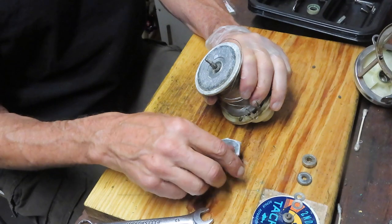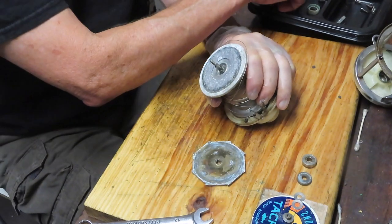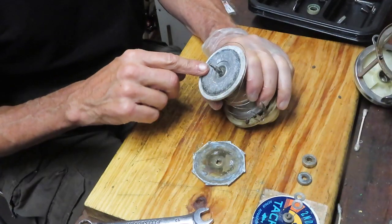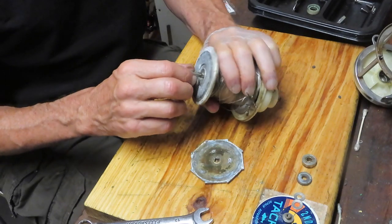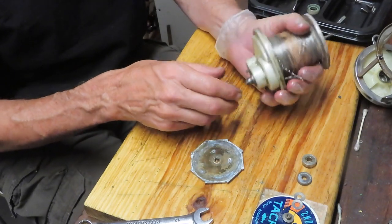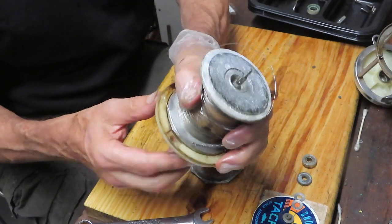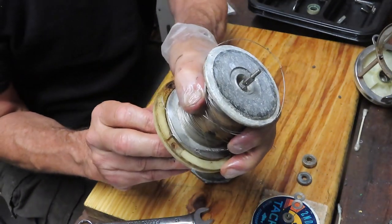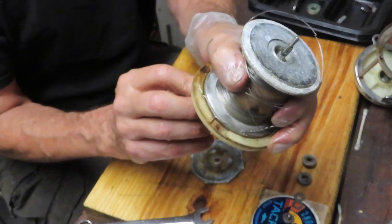This is the pressure plate we were talking about - this is why you don't have any drag. Your drag is in the back of this. This is all salt-encrusted, and this pressure plate is in pretty bad shape. You can see here how the lever drag is going to work - you pull this in, you pull it out, and that's going to release it.